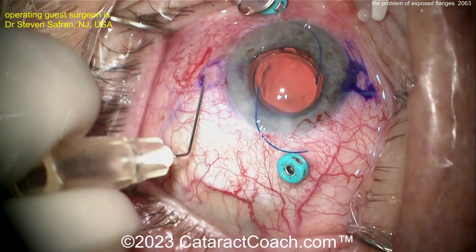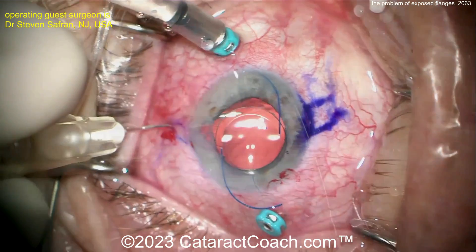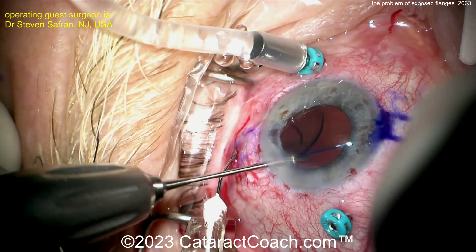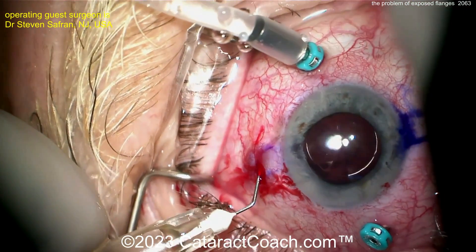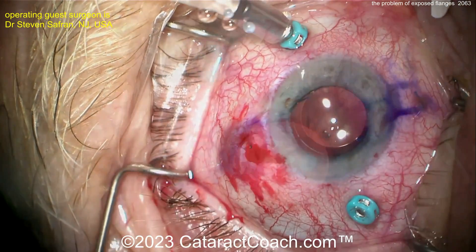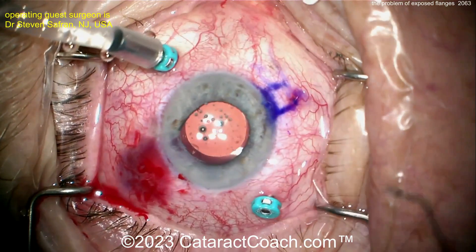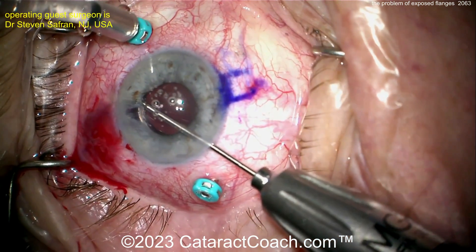Then he's going to do a Yamane intrascleral haptic fixation. Now look at the angle of passing that 30-gauge needle — it creates a scleral tunnel, starting off very tangential to the surface of the sclera, so there's actually a longer scleral tunnel. That's done on both sides. When these haptics are brought out, they are within the sclera for a good amount — at least a few millimeters. The little tiny flange that's created is not left under the conjunctiva; it's pushed within the sclera. Notice you can't see the blue nubbin anymore of that haptic flange.